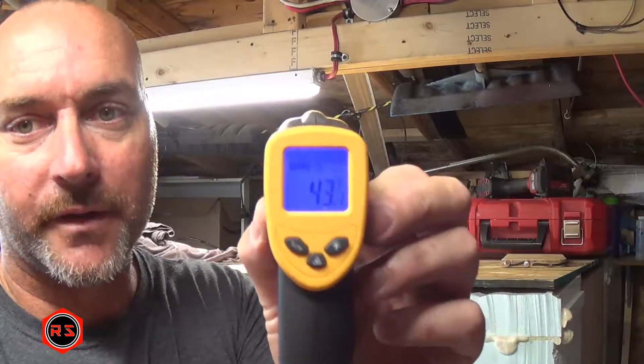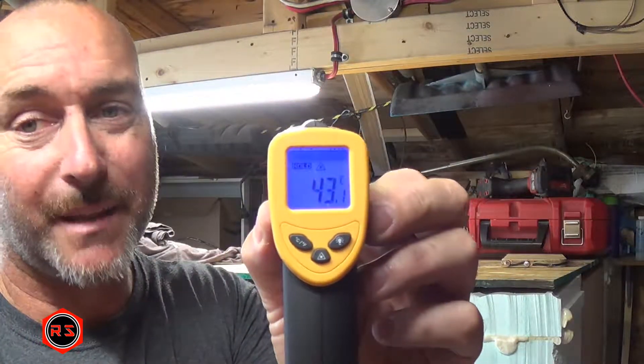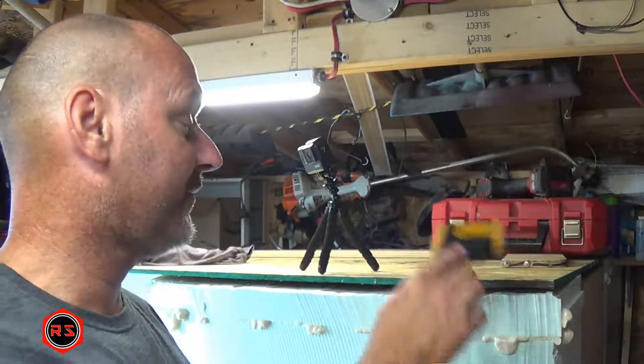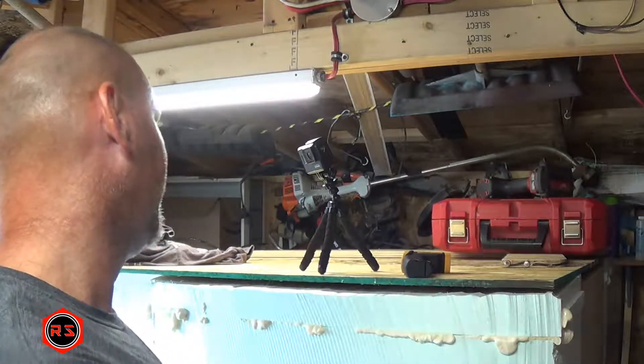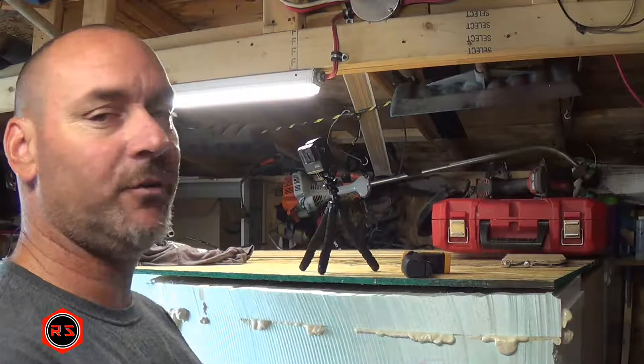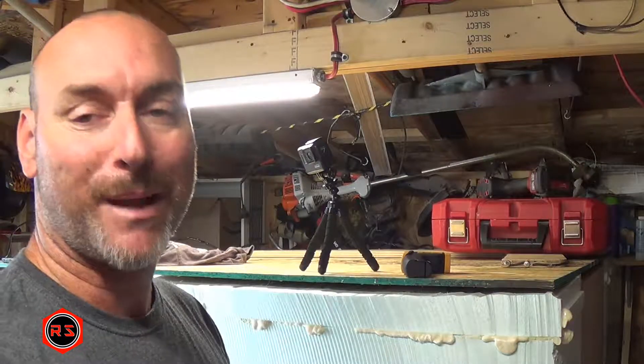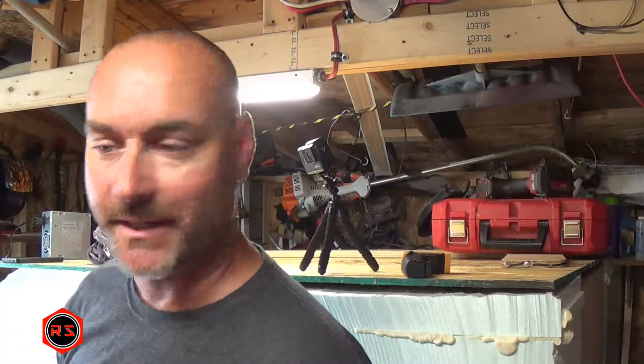We are at 43.1 degrees — the temperature is rising pretty fast. This is after 20 minutes. The battery is halfway now and the memory card has plenty of room, so we'll check again in another 10 minutes.